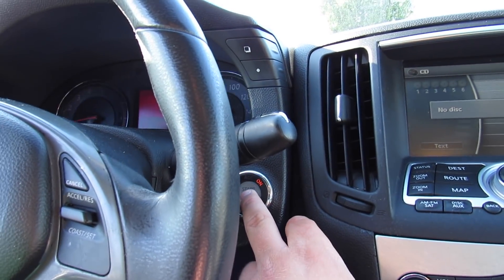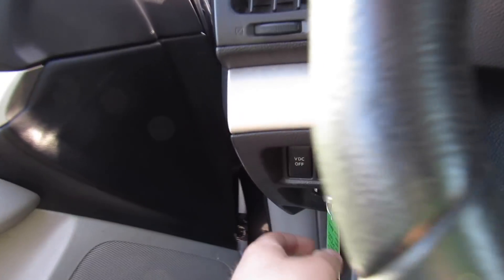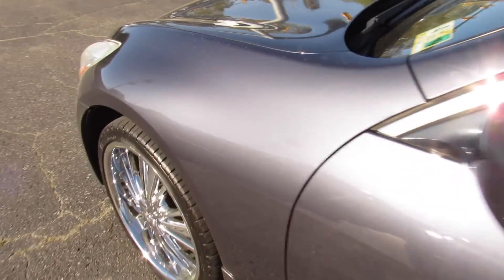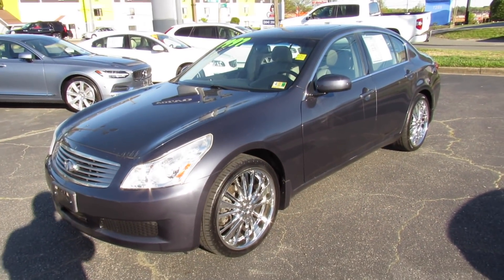Bringing the automatic driver's side window back up and cutting it off right here. There's a chime reminding you to put the headlights back in automatic mode — remove the key. As always, this G35 is for sale at Volvo of Richmond here in Richmond, Virginia. If you are interested in this vehicle, please let Volvo of Richmond know you saw this video. Thanks for watching.